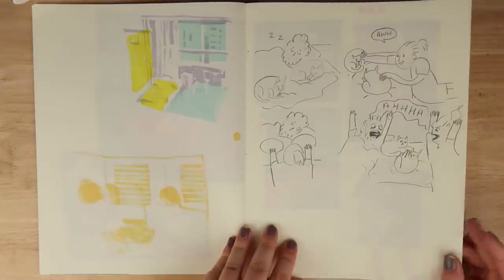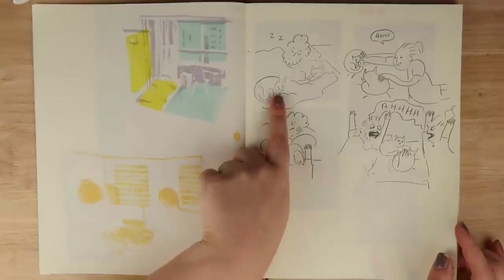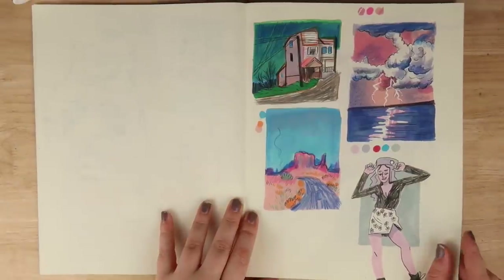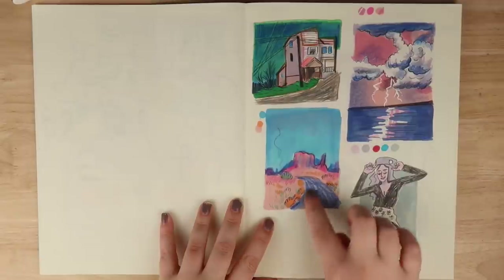Yeah, some room studies - I was thinking of what I could do for the comic. Here I drew a really quick comic about what happened with me and Chris, where he was sleeping with the cats and I thought 'oh so cute,' and then he woke up and saw me and we both scared each other.